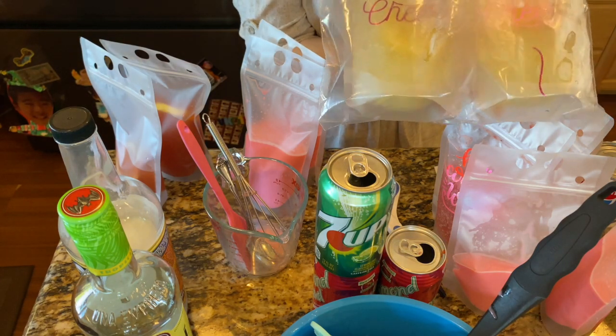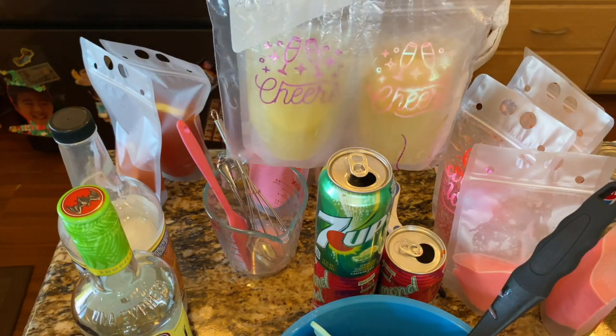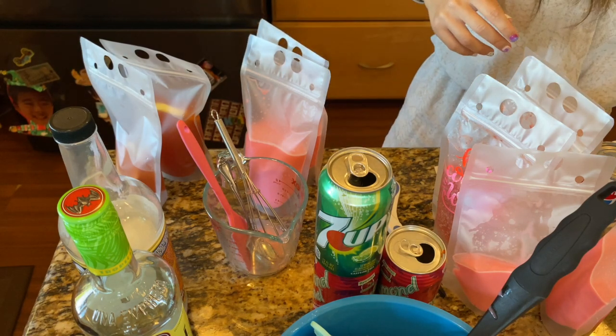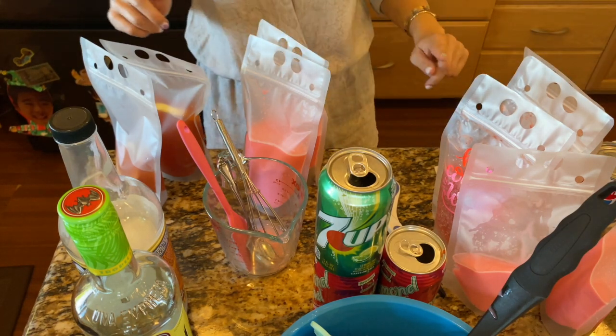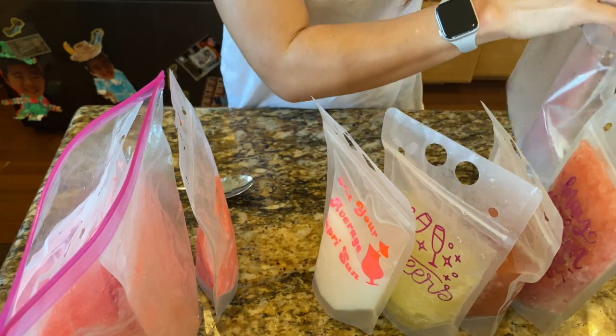I'm going to put maybe four in a plastic bag, lay it flat, and freeze it. These have been in the freezer for 24 hours — I just took them out of the bag.